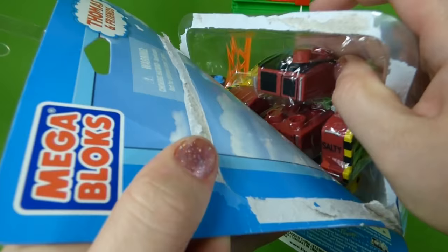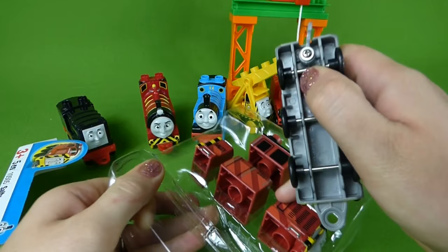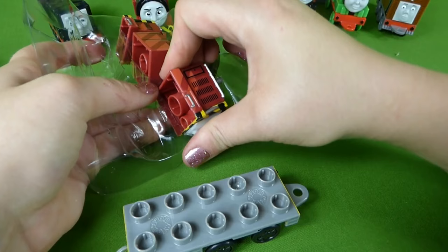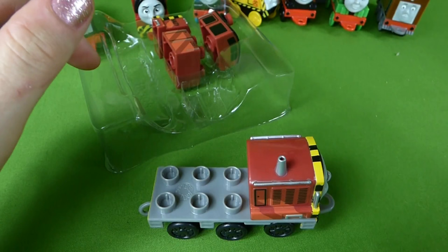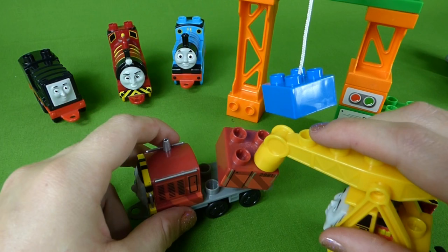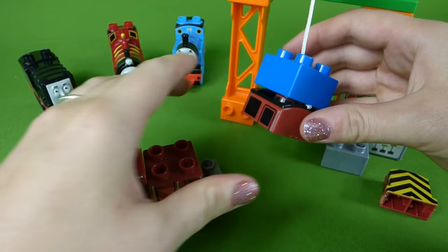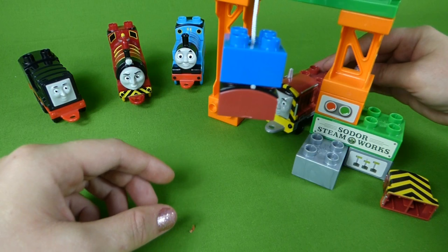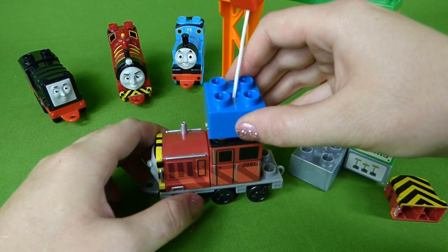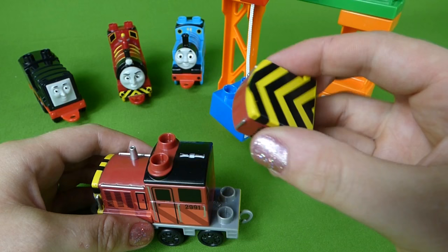Time to open up Salty. Here's his base and his front end. Let's let him go through the Steamworks to get the rest of him put together. Kevin, let's help Salty put his pieces together. Here we go. Thank you. Now come through and the claw will help you put on the top. Arrr, Salty! There you go — very nice. Now for the last piece. Salty.